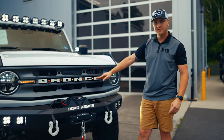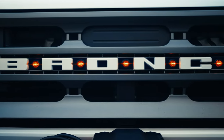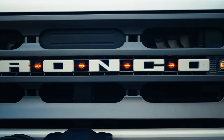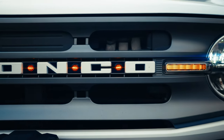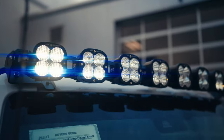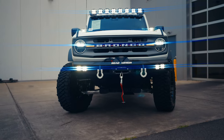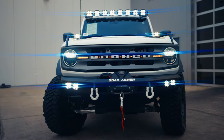We added some Raptor style lights to the Bronco — we really liked the way it looks. It compliments the amber here. Made sure that the Bronco badging was painted to match, which is really cool. LED lights in the headlights, the fog lights down here. Up top, you've got a Baja designed modular LED light bar with the pillar lights as well. It is bright as you can see, and we love them — they just look great.